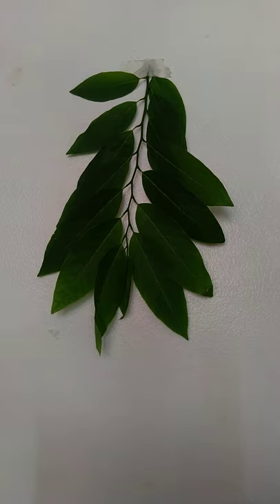Hello everyone. The title of this video is 'Herb: Sugar Apple Leaves.' In front of you, you can see the leaves of sugar apple. Before I start the video, I will say the disclaimer: the information that I will be talking about in this video is for educational purposes only.